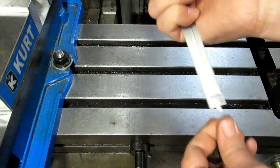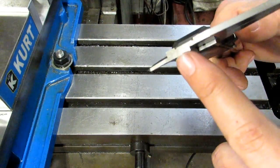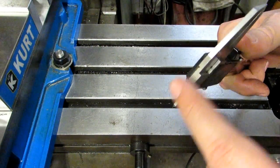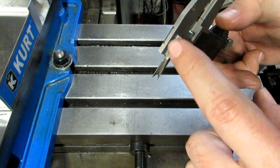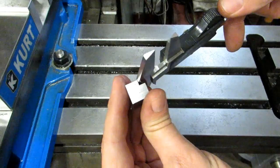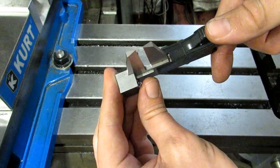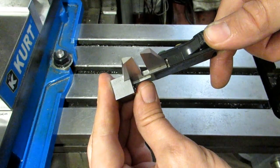That's why we have the fourth method, which not many people seem to know about, and that is the end of the jaws here. These two jaws are actually ground together and you can measure the step from that jaw to that jaw, just like this. This is a lot more solid because you've got a large surface bearing against that step and it's very easy to keep it straight.